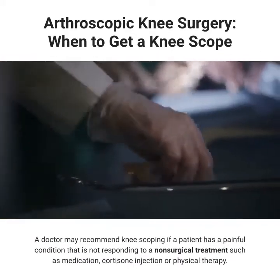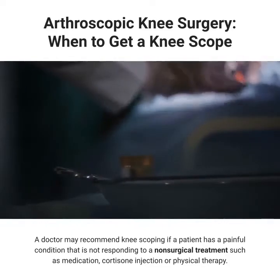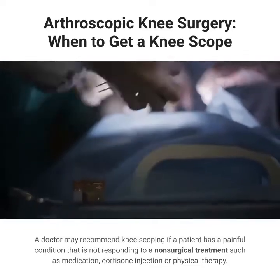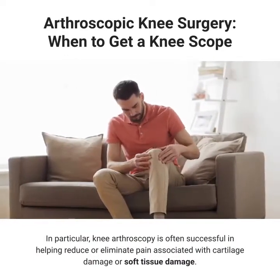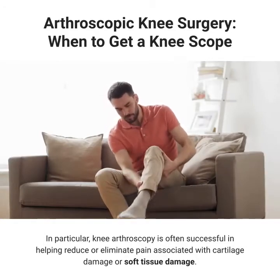A doctor may recommend knee scoping if a patient has a painful condition that is not responding to a non-surgical treatment such as medication, cortisone injection, or physical therapy. In particular, knee arthroscopy is often successful in helping reduce or eliminate pain associated with cartilage damage or soft tissue damage.